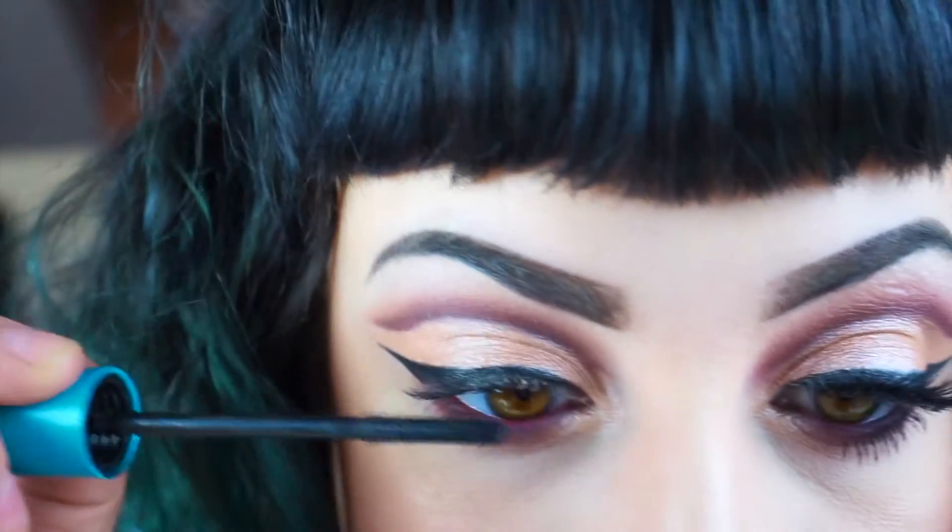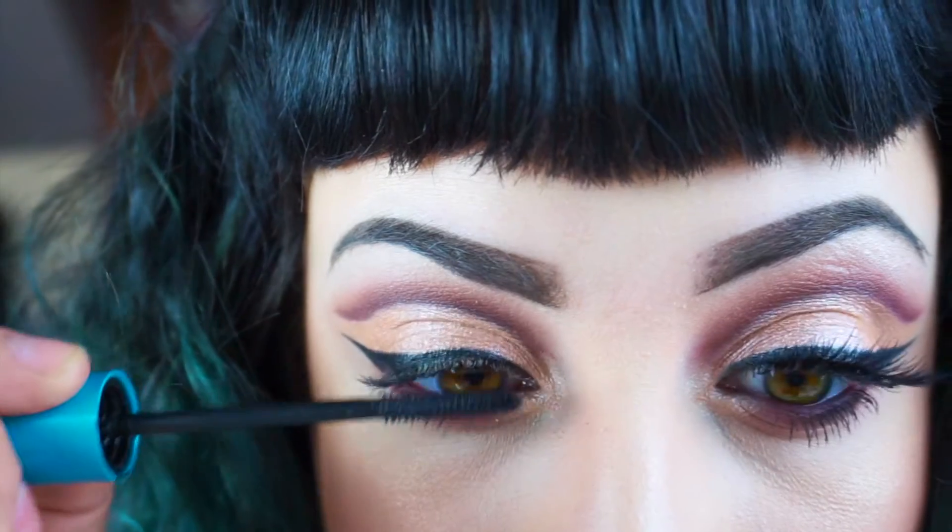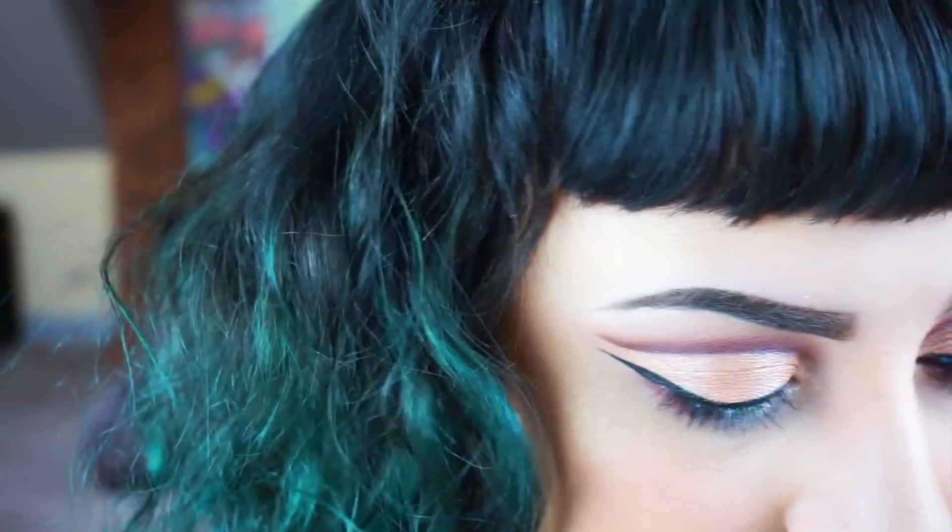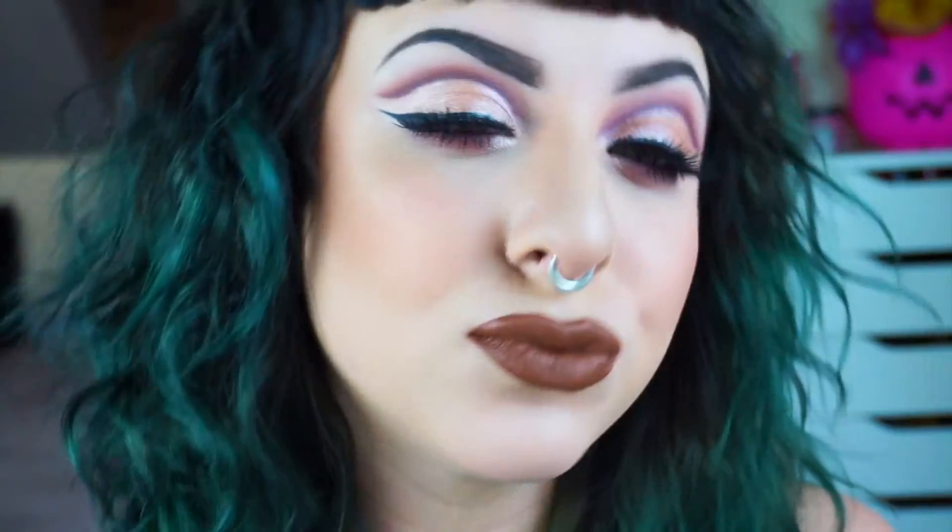Then I'm going in with a coat of mascara on the top and also doing the bottom lashes, though I don't show it. And I'm going to be taking my falsies — these are the House of Lashes Iconic lashes, I just got them and I'm obsessed. Here is my completed look — you're welcome!